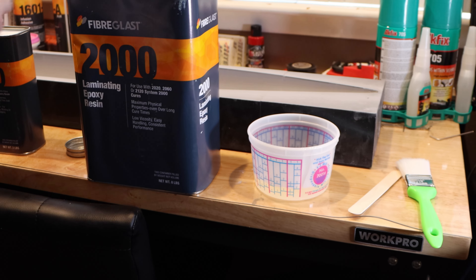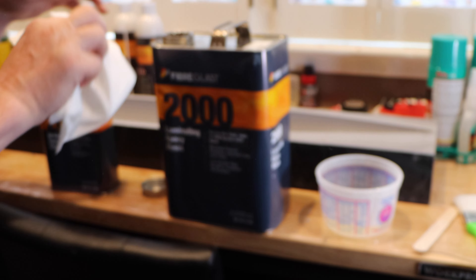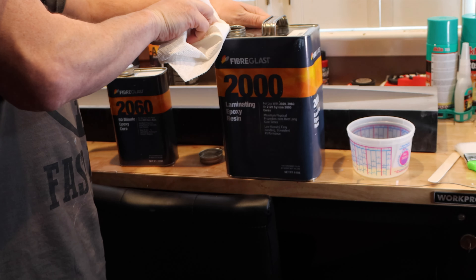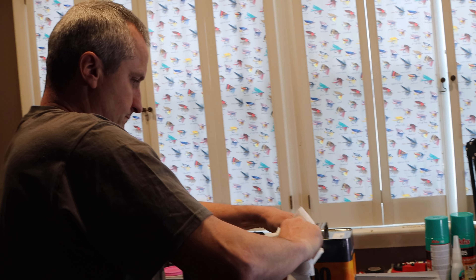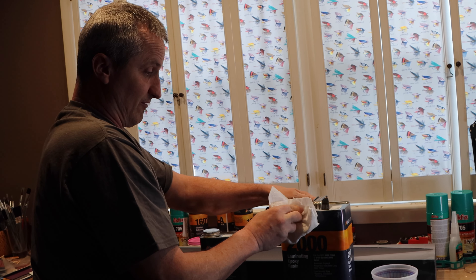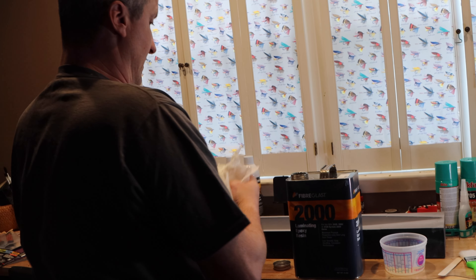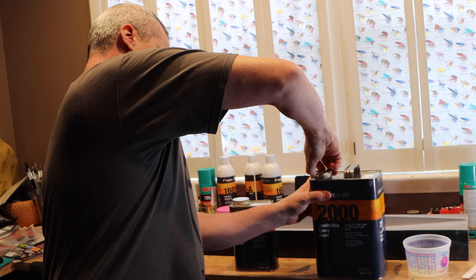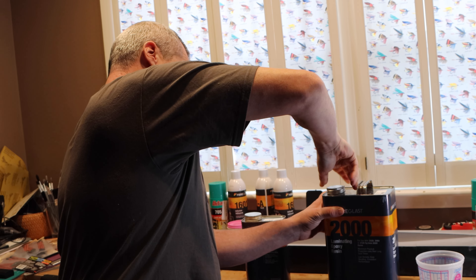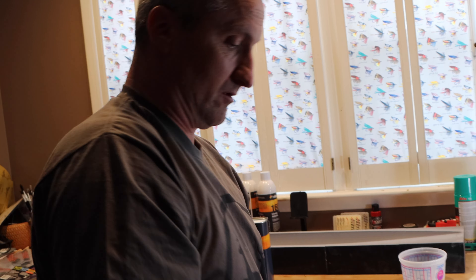I want to try and keep this as clean as I can so we can keep reusing it without it being a nightmare. Those easy pour spouts are only for gallon paints — they won't work with these. I just try to keep the container cleaned off because when you're closing it, you want to be able to keep using it.